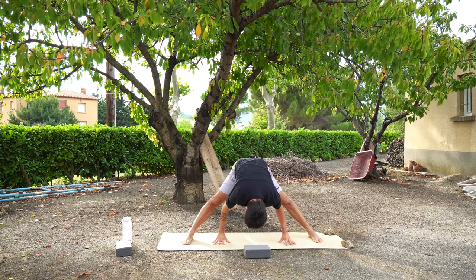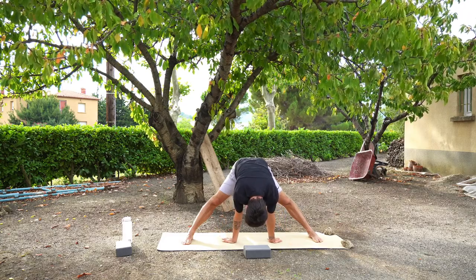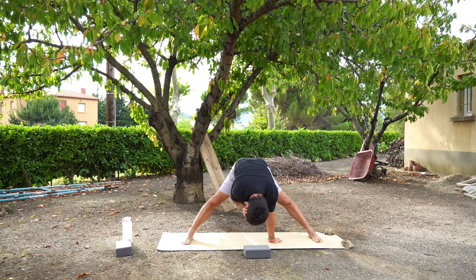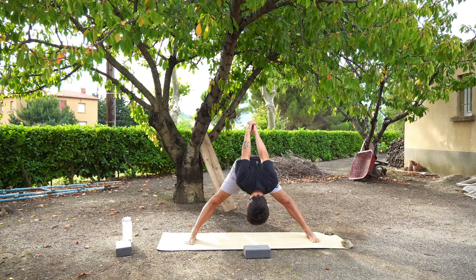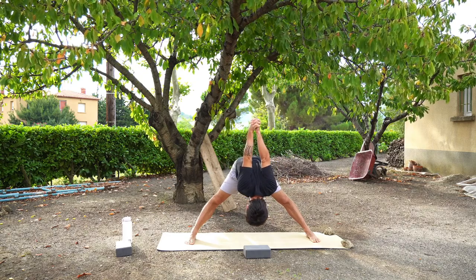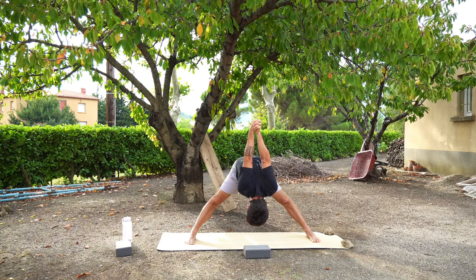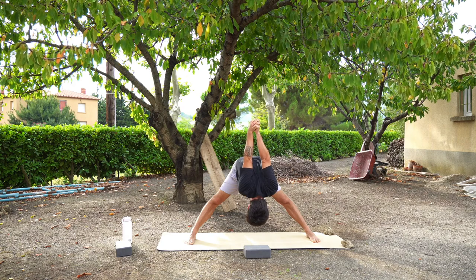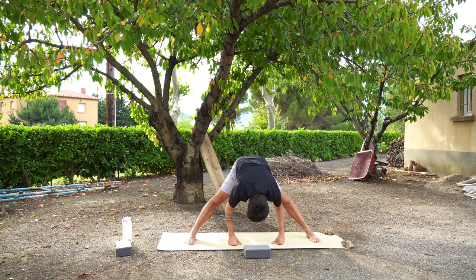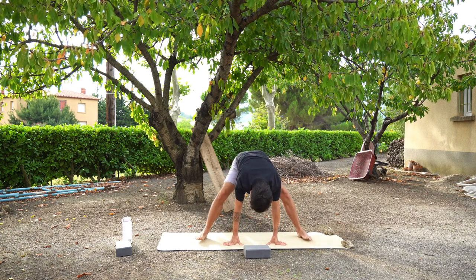I'm going to give you a couple of moments just to do something that you want to do. Whether you want to twist, maybe you want to walk your hands back behind you, find some movement here, some stretches that feel good. Jeremy is stretching his arms over his back — maybe that could be something you want to try. We're going to bring your hands back to your hips and come back to a standing position.